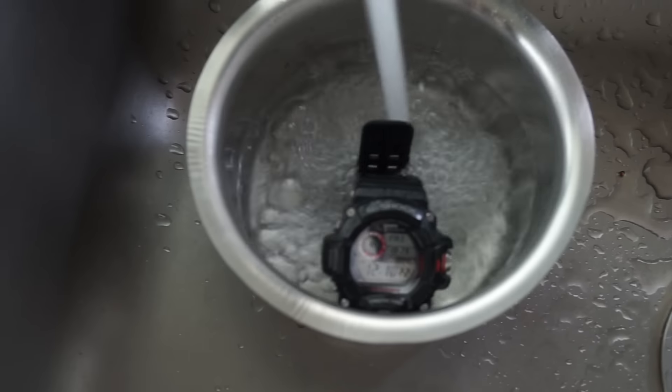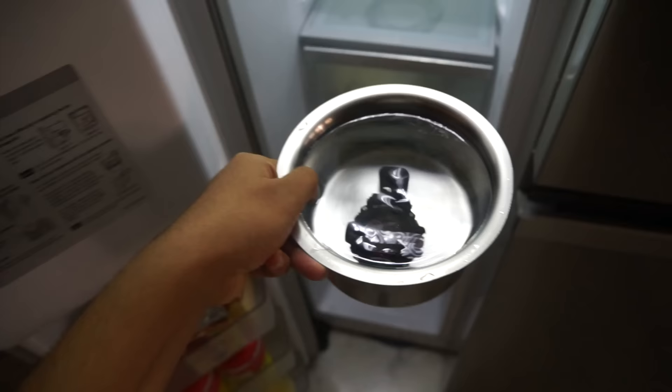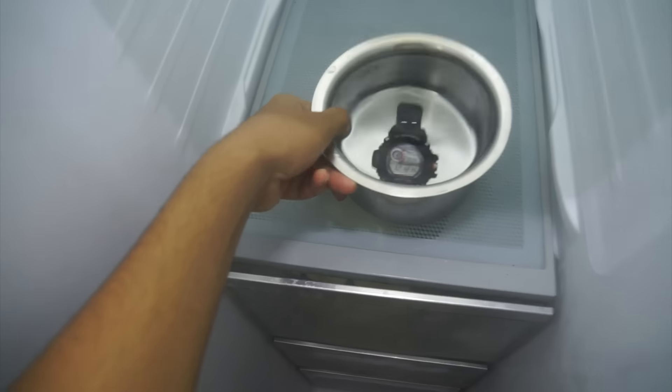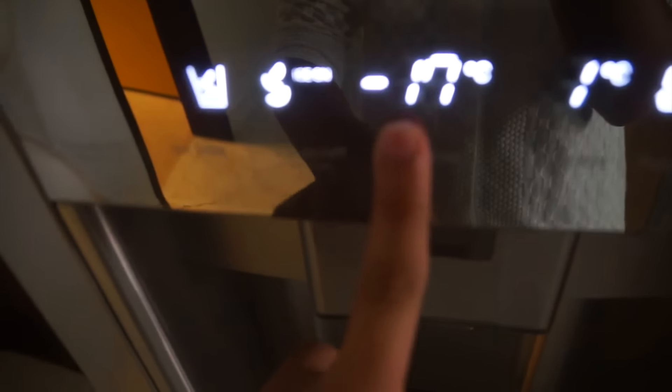Fifth, freezing it in a block of ice at minus 24 degrees Celsius. I'll just close the door now and set it to minus 24 degrees Celsius.